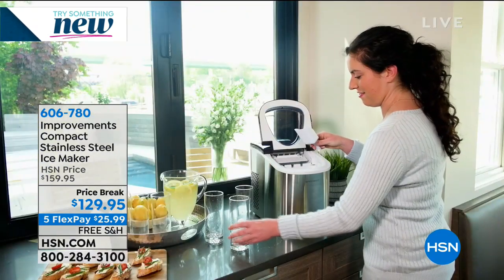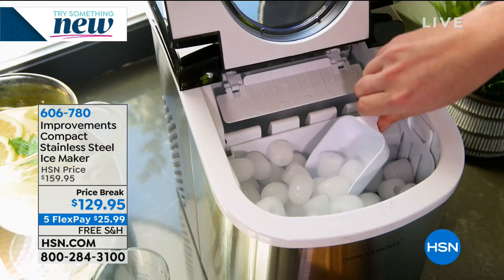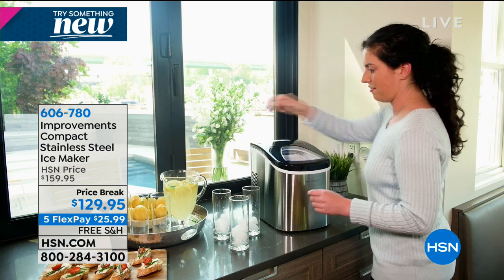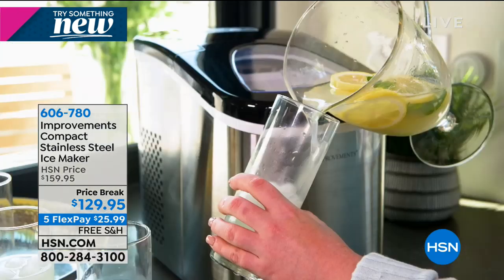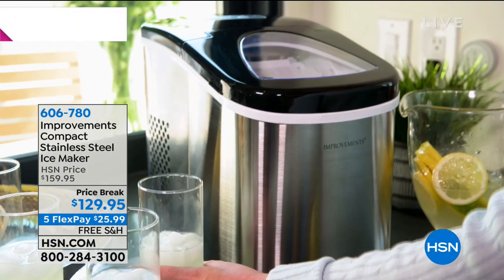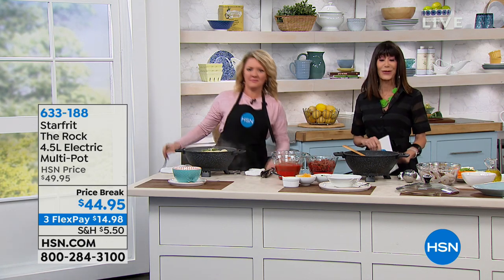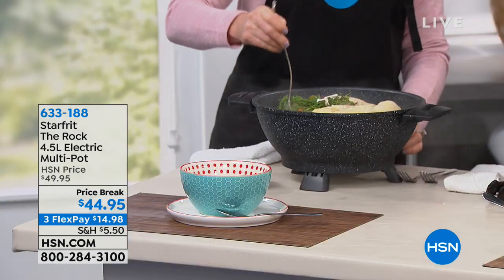You add regular water and it makes ice cubes in less than seven minutes. It will literally make 26 pounds of ice per day with different size settings. Think about how great this is if you have a bar - I use this in my bar. Tailgating, you're on a boat, you have a camper, an RV, or even in a dorm. Available today at $129.95. We're going to move into yet another item you are looking at for the very first time - this is the only airing today from Starfrit: it's the Rock.